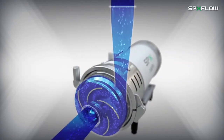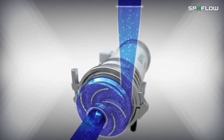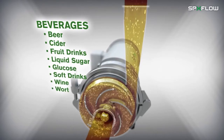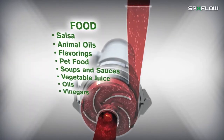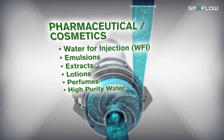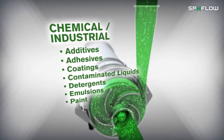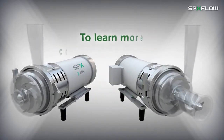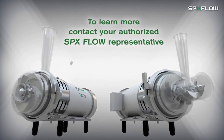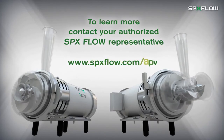The WPlus pump offers extreme flexibility and can be used in a variety of low viscous fluid transfer applications within the hygienic and industrial process industries including beverages, food, dairy, pharmaceutical and cosmetics, and chemical and industrial. To learn more about the WPlus Pump and other innovative process technologies, contact your authorized SPXflow representative today or visit our website at www.spxflow.com/apv.